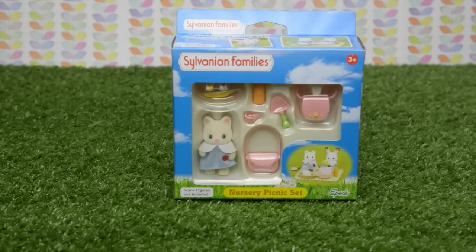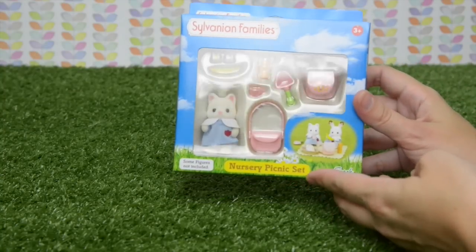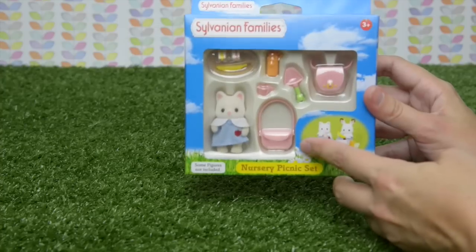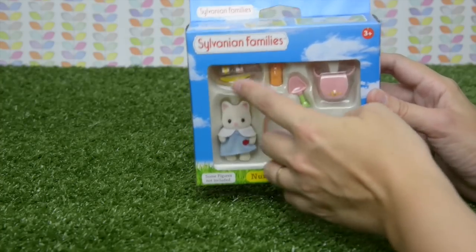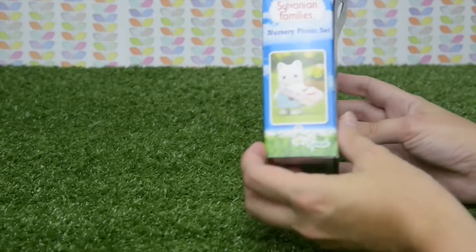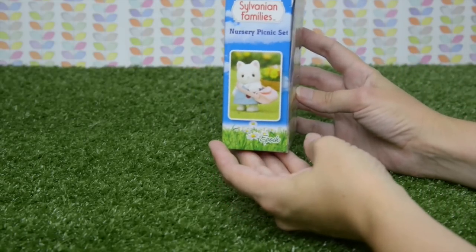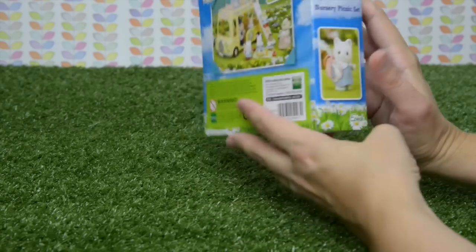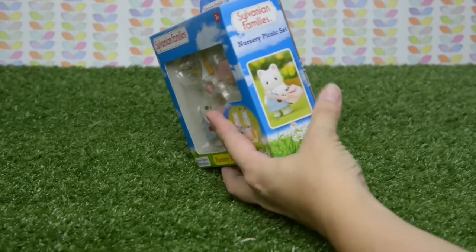Hello and welcome to LEV Toys. In a previous video I opened the nursery school and all of the little critters are wearing these cute little nursery uniforms, so of course I had to find something that had the nursery uniforms with the backpacks. Here we've got the nursery picnic set with backpacks and little uniforms. Let's get this open and find out what's inside.